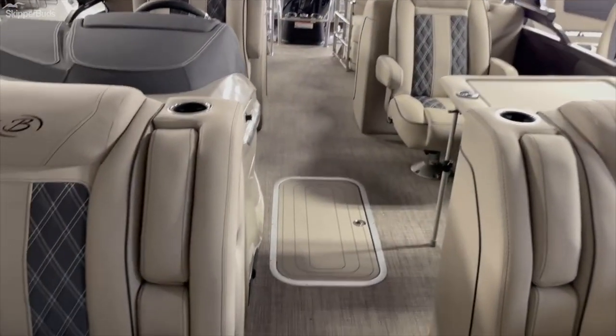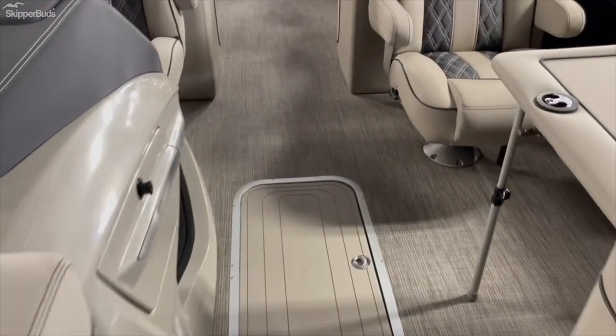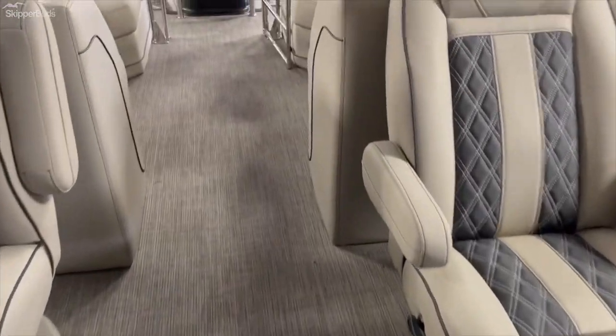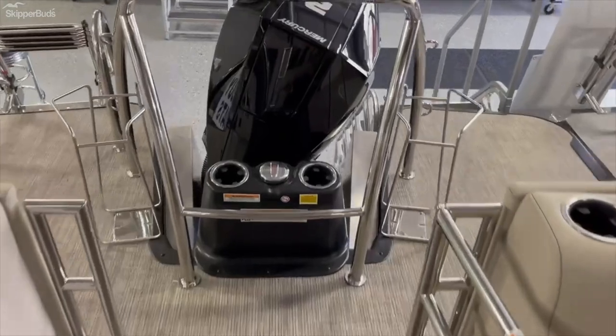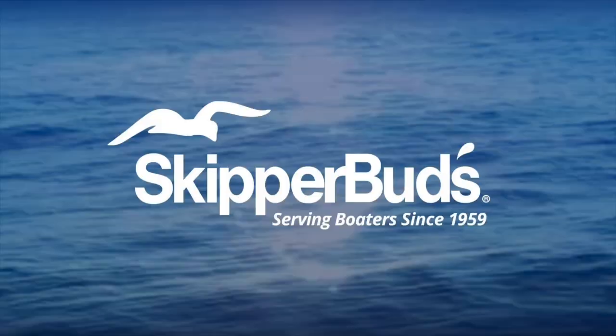Really incredible pontoons — one of the best built in the industry, really making a splash. Come on in and check out the Barletta L-Class, available at Skipper Buds Lake Fenton Marina today.